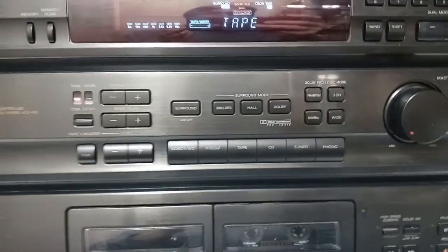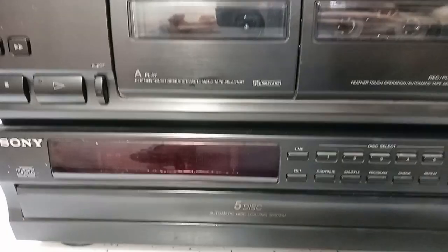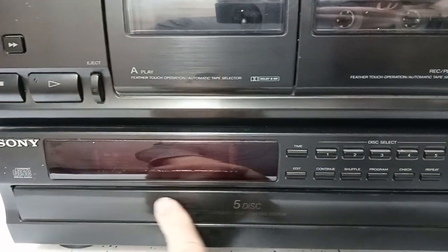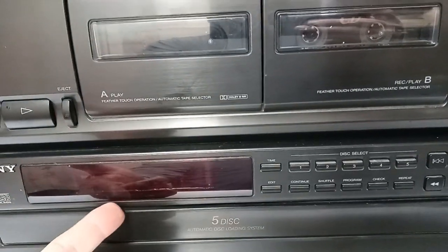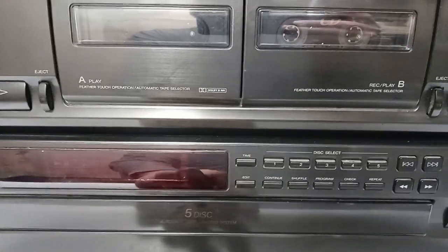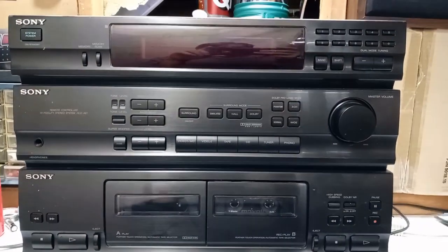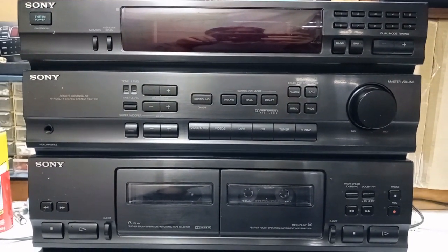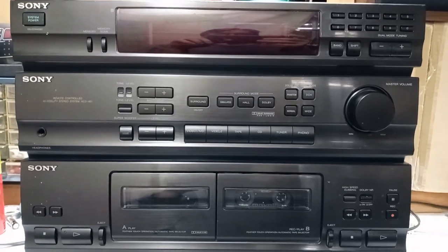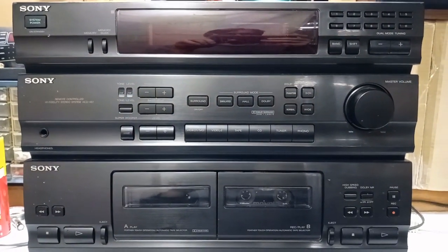This may be worth seeing if I can get it rocking and rolling again. As far as the CD changer goes, I might just try to clean it real good, maybe get in there and clean the reader lens. So anyway, that is it for this video. If you like my content, go ahead and click that subscribe button. I have more videos on the way, and as always, thank you for watching.